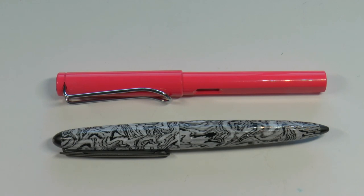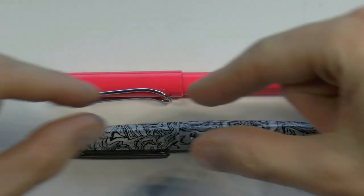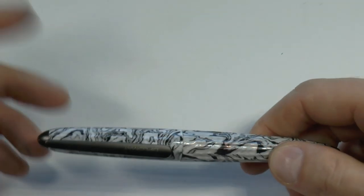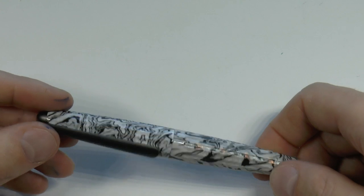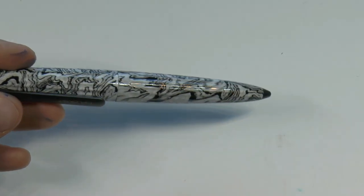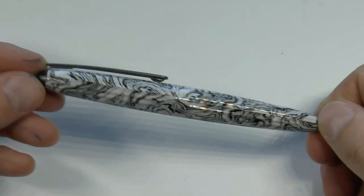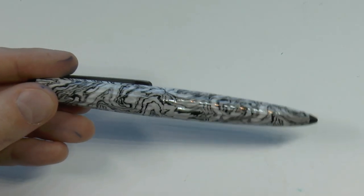Here we go with the Diplomat Aerovolute, which is interesting in size comparison to the Lamy Safari — similar length, but the Aero has this famous Zeppelin shape. What is fascinating about this — I've reviewed two Aeros previously — it's pretty much the same pen. What makes it interesting is the finish, which is created through hydro dripping: the pattern is put on water and the object is dipped into it. The surface tension makes the pattern spread all around the object to be painted. It's a bit fancy and has a very interesting look, just painted on and clear coated.